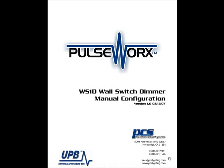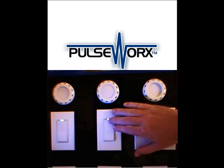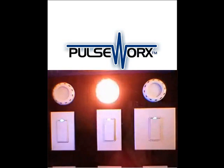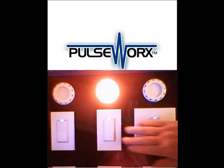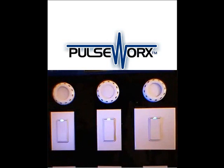Welcome to PulseWorks, the WS-1D wall switch dimmer manual configuration. We are going to be setting the rocker's single tap light level. As a factory default, when I tap the top rocker, my light turns on to 100%. When I tap it down, the light fades down to zero.